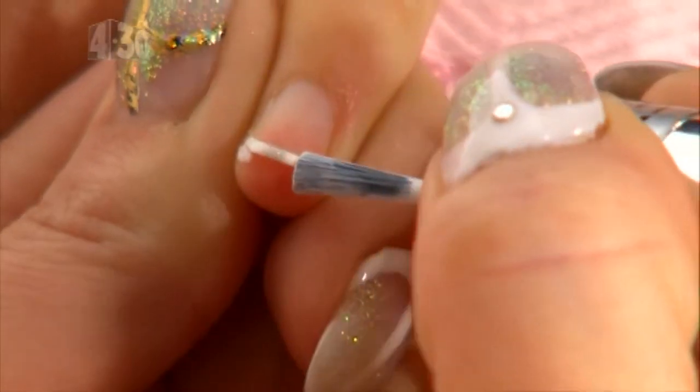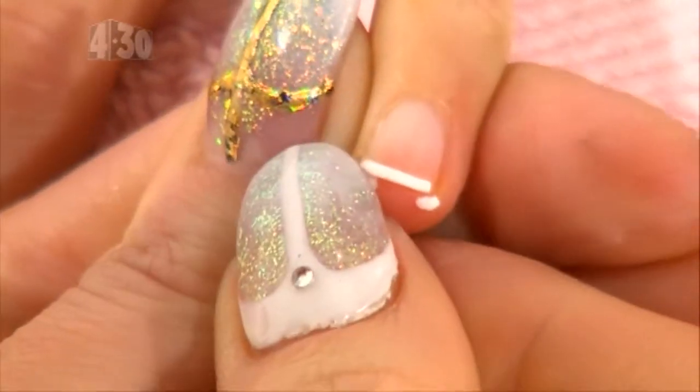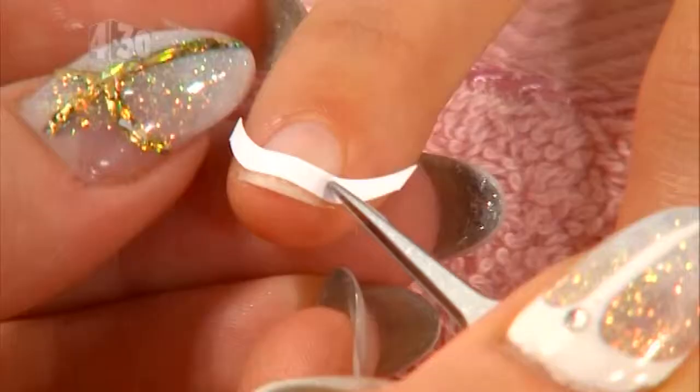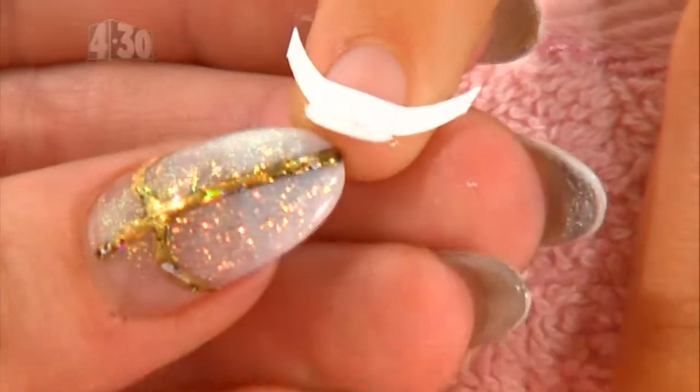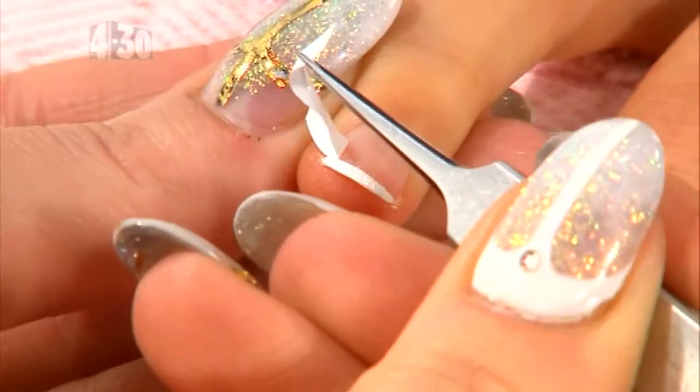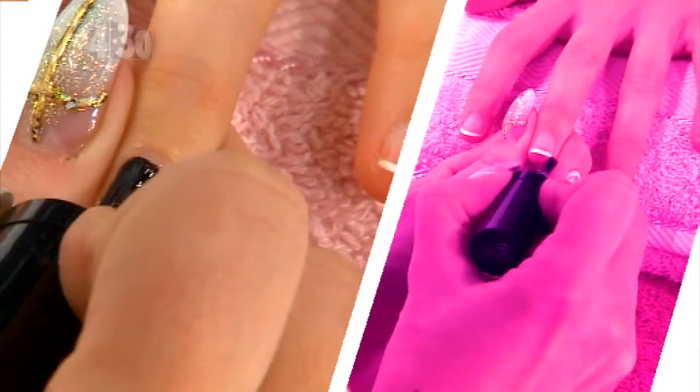The first step is to carefully paint on the French tip in white. Use the guide stickers or follow the whites of your nails as a guideline, and then wait for that coat to dry. Then remove the tip guides and apply a top coat over the whole nail.